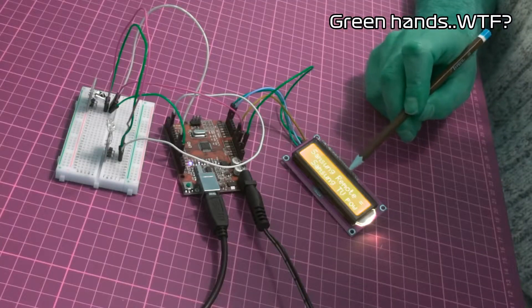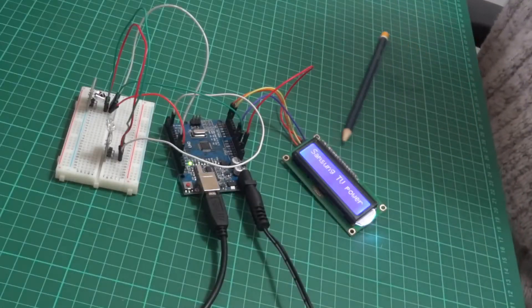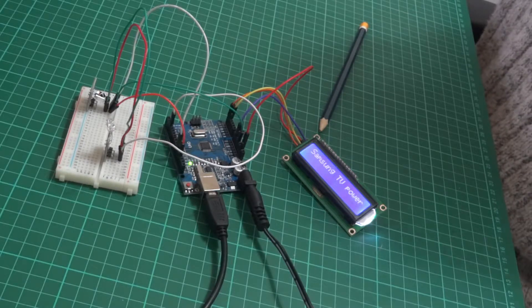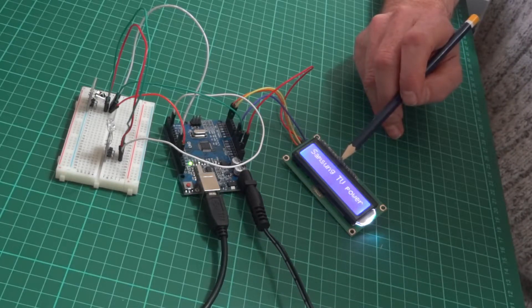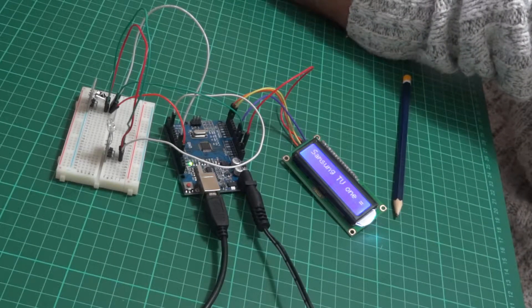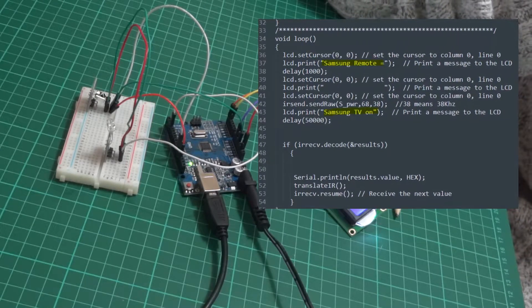I had 'Samsung remote' and then 'Samsung TV power on'. Then I moved it to the top line: 'Samsung TV power'. I ran out of characters — it was going to say 'Samsung TV power on'. Editing it again on the PC, then resending it, uploading it back to the Arduino. It actually should have said 'Samsung TV on', but that E on the end that makes it say 'one' is actually the E from the previous line that I hadn't cleared when it said 'Samsung TV remote'. So you can get some strange results if you don't clear the LCD.